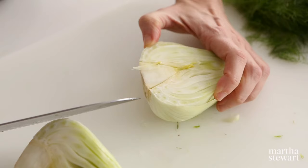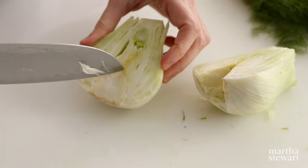Cut the fennel bulb in half from top to bottom. Using the tip of your knife, cut along the line where the core meets the rest of the bulb to remove the core in a wedge shape.